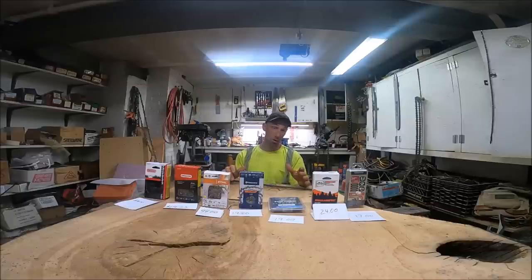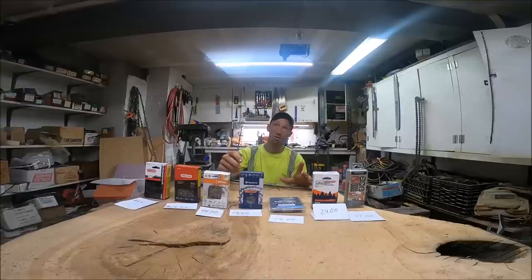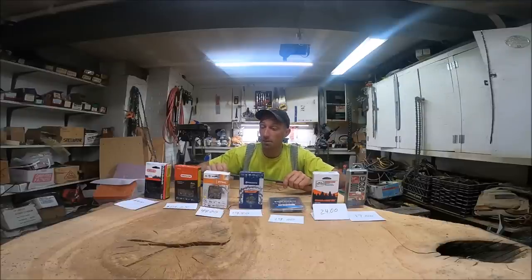We have seven brands here — the most popular styles I've found. They are all square chisel, full chisel, round ground, meaning they use a round file. All of them use 7/32nds; this still recommends 13/64ths so you can use 7/32nds down to about half the tooth life. They are all 3/8 pitch, 50 gauge chain, and 84 drive links — because that's what I run.